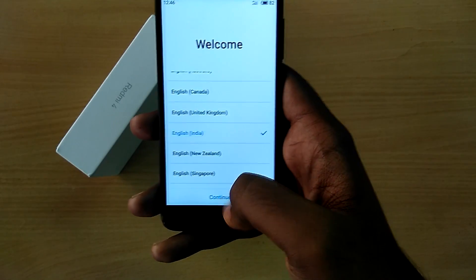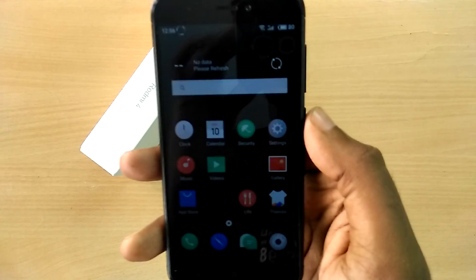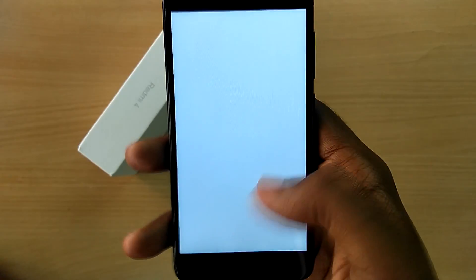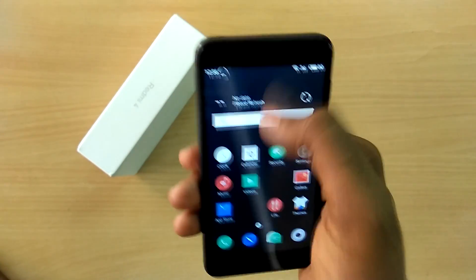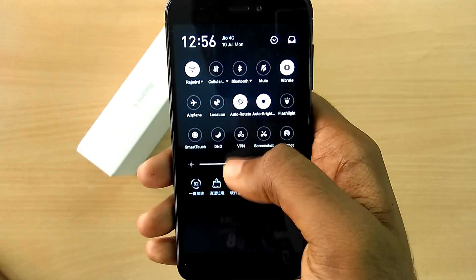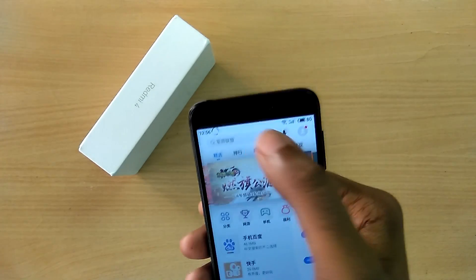Now go through the initial setup process. Once set up, you'll notice there are no Google Play services installed. To get Google Play services, open the app store and search for Google.